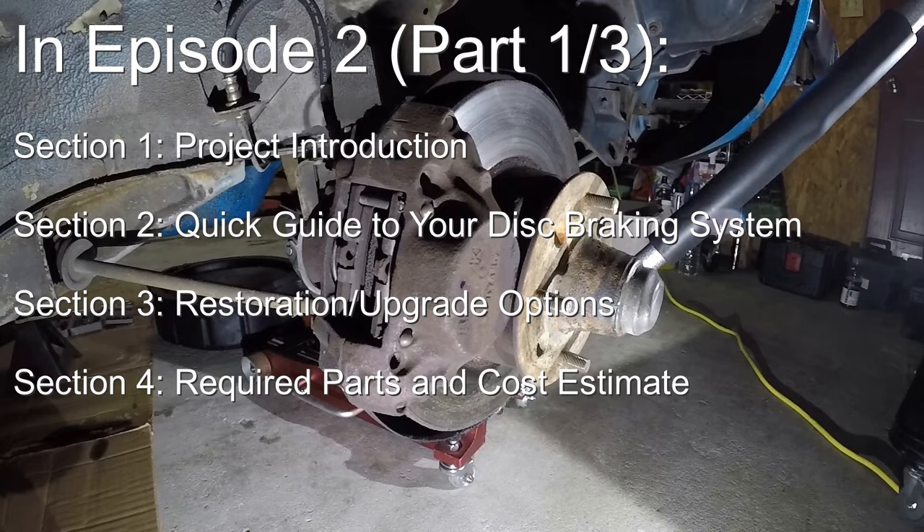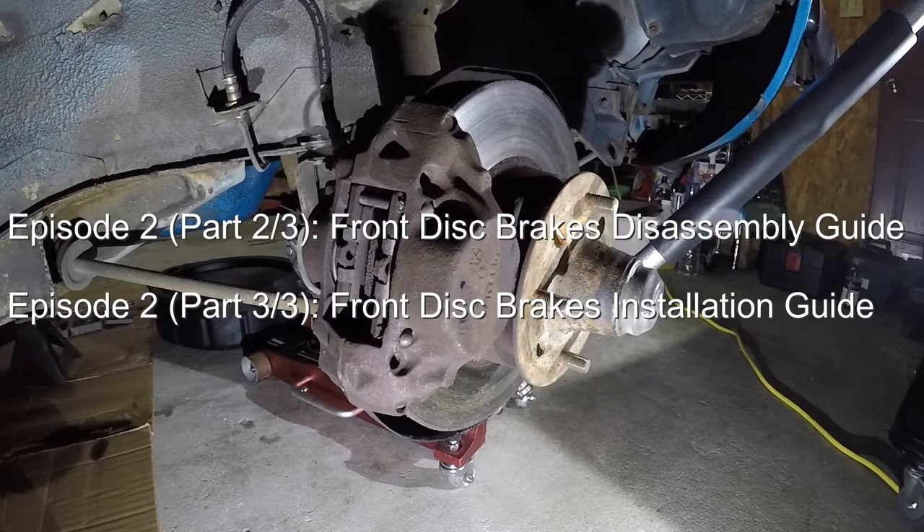Check out the video description section to navigate to the parts that interest you. If you're looking to get your hands dirty right away disassembling the old brake parts off the car, you can skip to Part 2. If you're looking to see how all the shiny new parts are put together, skip one more to Part 3.